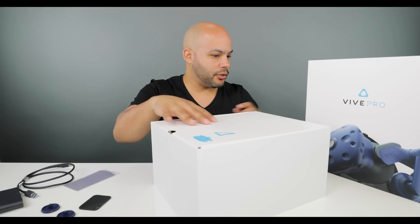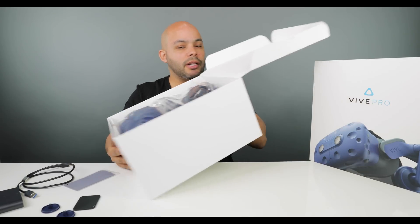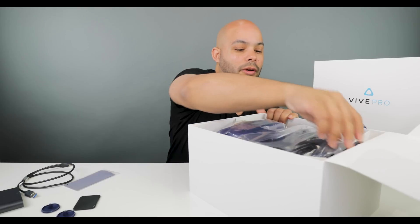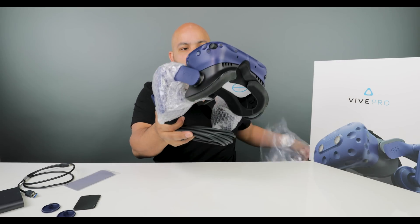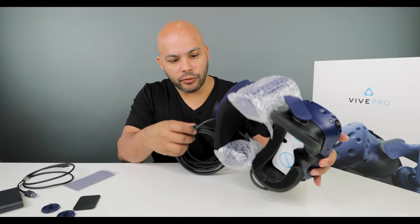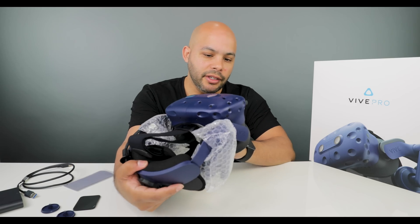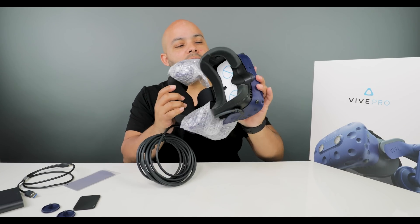Box four holds the headset itself. As soon as you open it up, that's what you're presented with. Just by weight alone I can tell you this is a lot lighter than the old version. It actually reminds me of the PlayStation VR — it has a rotation to it.